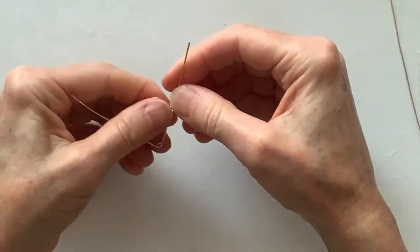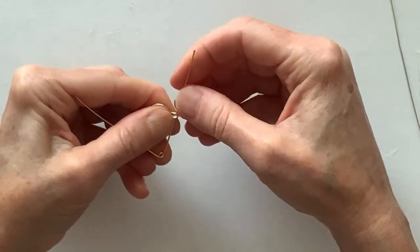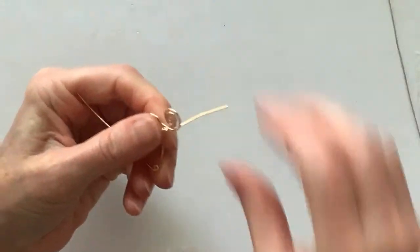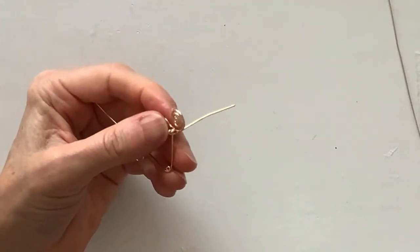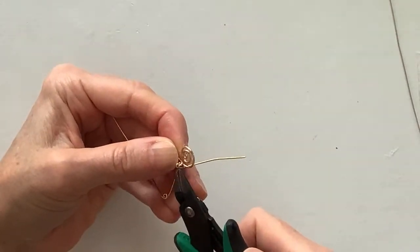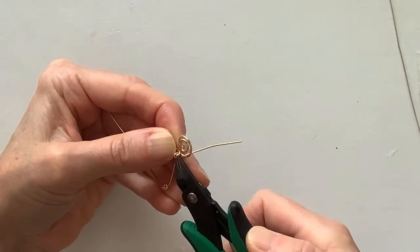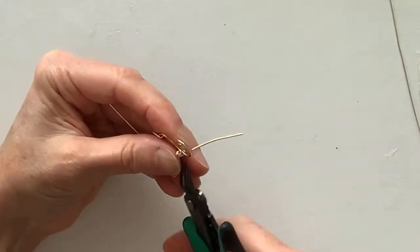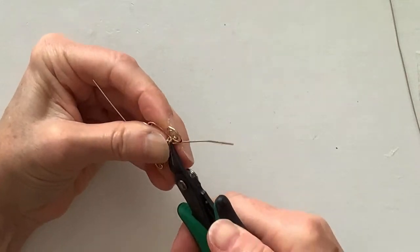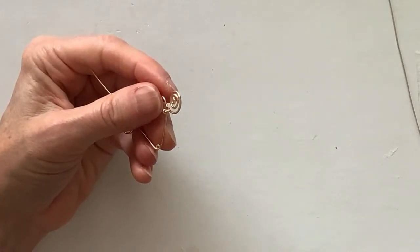Hi Joan, no problem at all being late — I had to delete the first live and go on again because I was having a lot of trouble centering my camera. That's why there's a really weird thumbnail on the thing, and I'll definitely be sure to change it because it looks really silly. Now we're going to cut this wire.